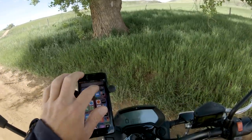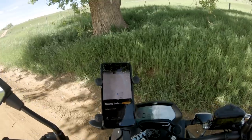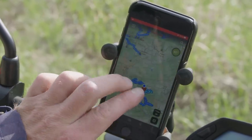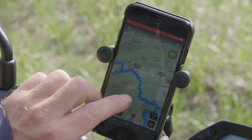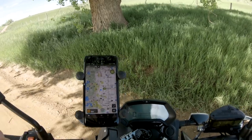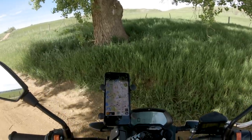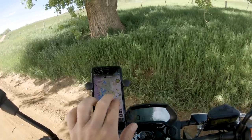Before we get going, I'm going to find some trails using Onyx Off-Road, which is the sponsor of this video and the app that I use to find trails. It's super sweet and really easy to use. I've been using Onyx for a while — their Hunt app for a long time — and they recently came out with this off-road app, which is super cool to find trails.